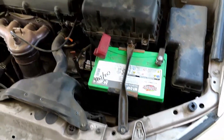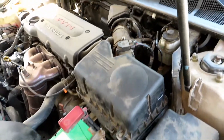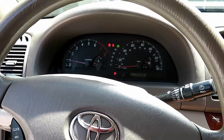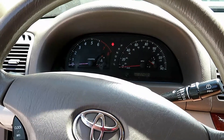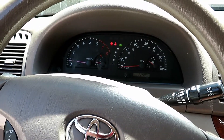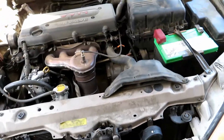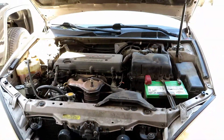Now we've got everything installed back in — starter's in, air box in, battery in, all the clips and the sensor. Starting it up — started up pretty good. Yeah, it doesn't sound like it's falling on its face when it's trying to start. That's how you change the starter on this '04 Camry. Hopefully this video helped — you have a good one.